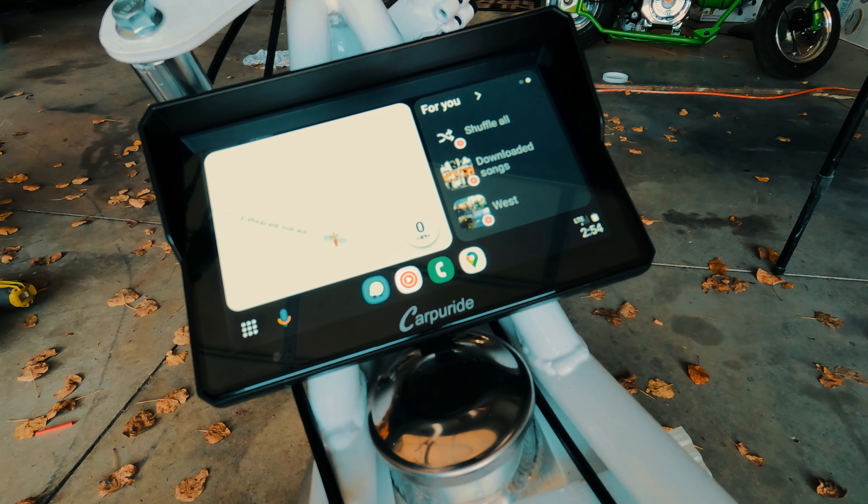What's up everybody, this is Chad from the Mini Bike Builders Guild. I'm going to show you all about my Carpuride screen — it could be Carpuride, who knows.